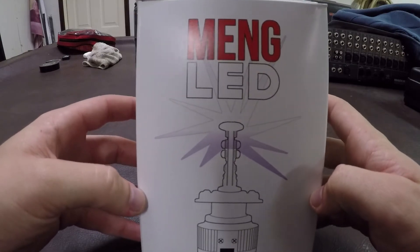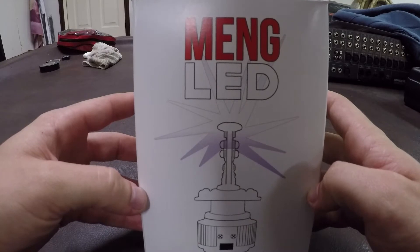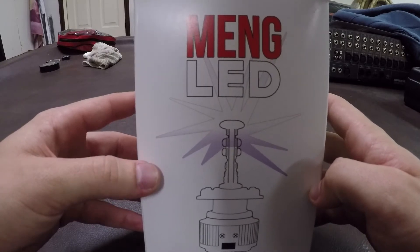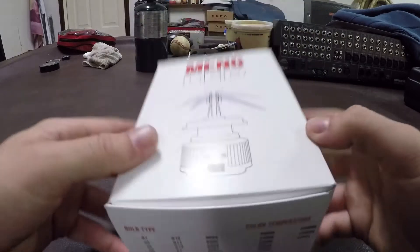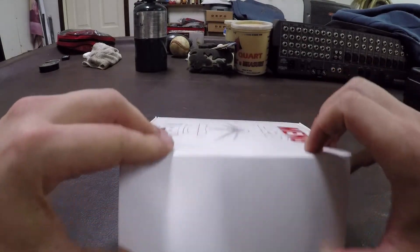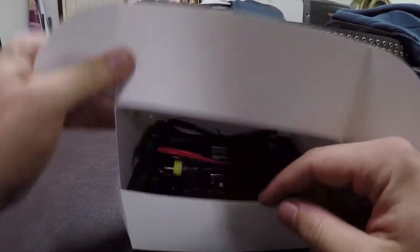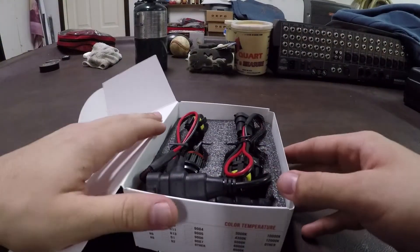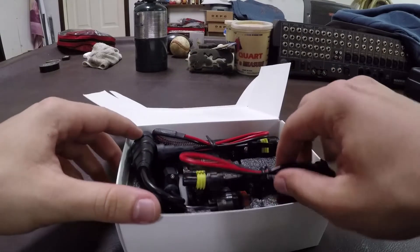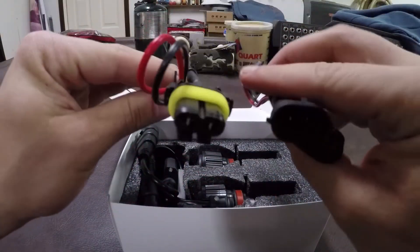In today's video it's going to be a short unboxing of the new Ming LED headlights. I'm currently running the Ming Motorsports HIDs and I'm going to compare their new LED kit to the 6000K HIDs. It's going to come with two extension wires — this is what they look like.